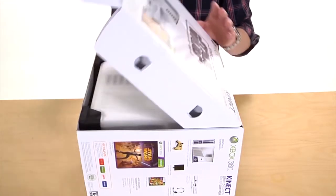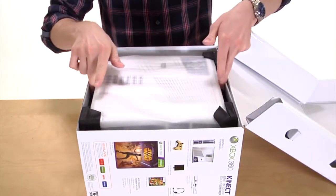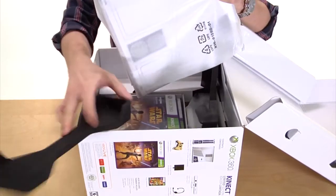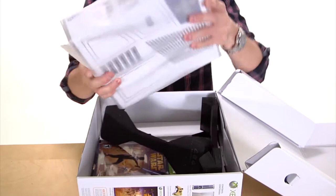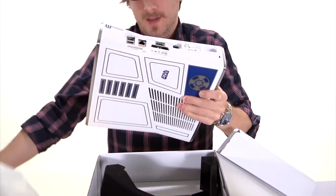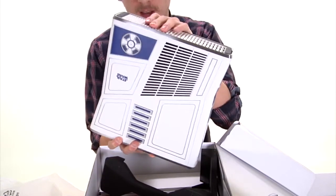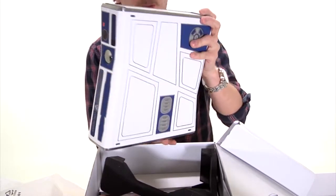Let's get this box open. One of the many reasons why this is called the Star Wars Xbox Limited Edition is because the Xbox system that comes with it — as you can see through the bag here — looks exactly like R2-D2. If you're familiar with the movies, you'll know that that's the little droid. It's got a nice design; it's definitely not stickers — it looks like it's actually printed onto the unit, so it doesn't give it a cheap feel.